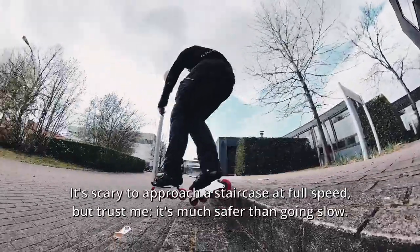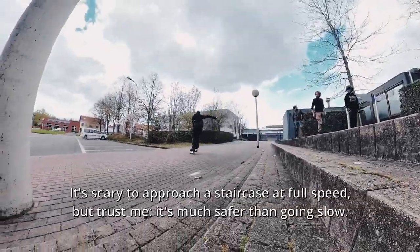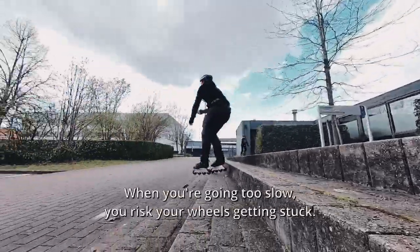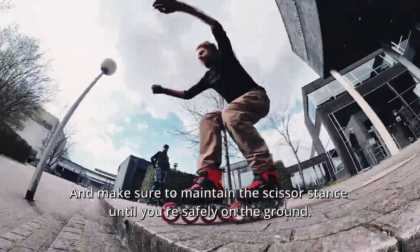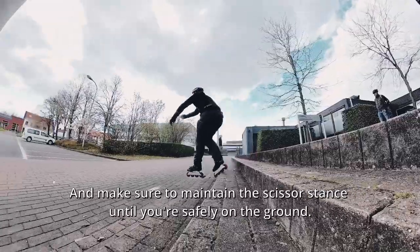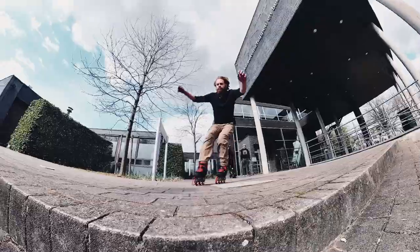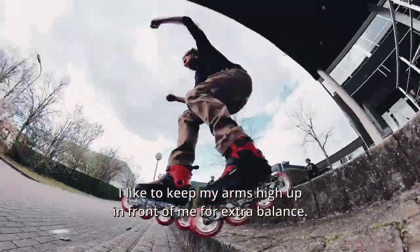It's scary to approach a staircase at full speed, but trust me, it's much safer than going slow. When you're going too slow, you'll risk your wheels getting stuck. And make sure to maintain the scissor stance until you're safely on the ground. I like to keep my arms high up in front of me for extra balance.